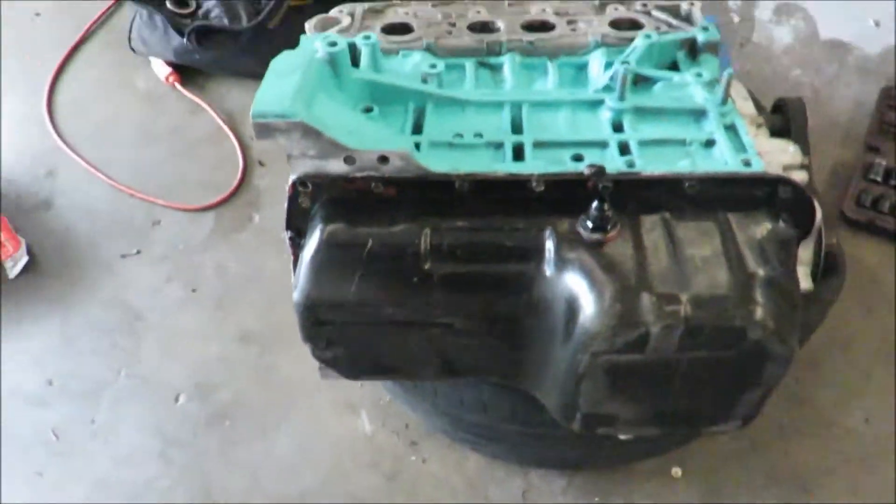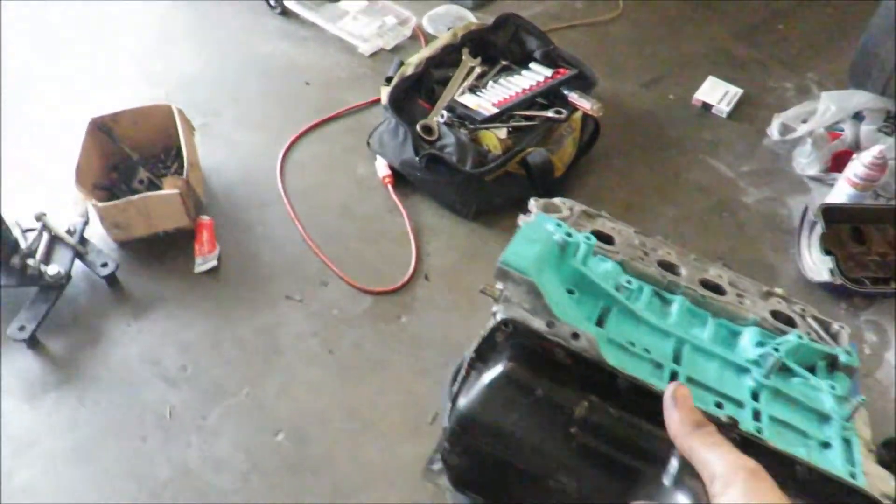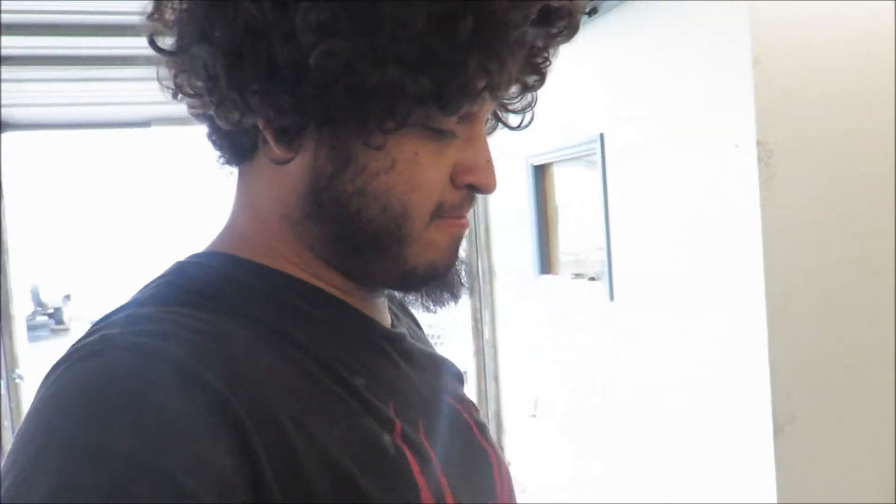Alright guys, so rear main seal is on, oil pan is on, everything that I needed to put on is on. Engine's pretty much ready to get put back in the car — just gotta get the flywheel on, the clutch, the studs, and the valve cover on it and it should be ready to rock and roll. I don't know, the Cadillac's boring to drive, we're gonna have a dope car again to whip. Hope you guys enjoyed this video — smash that like button, hit the notification button, share these videos. Hopefully we hit 3K soon, we'll keep growing together. Please like, comment, subscribe, share, and hit that notification button. Peace.